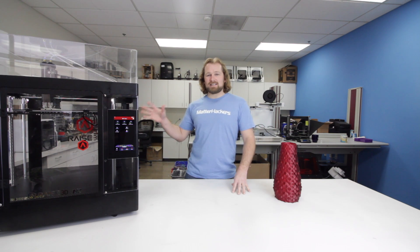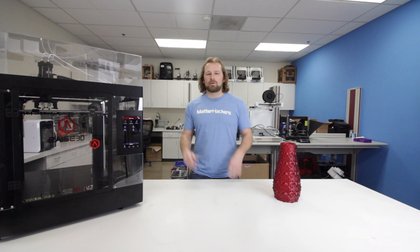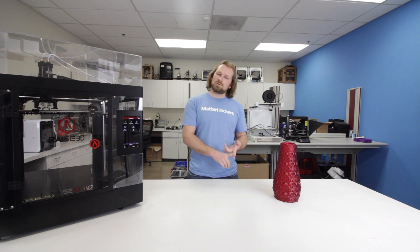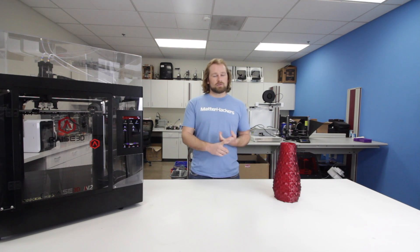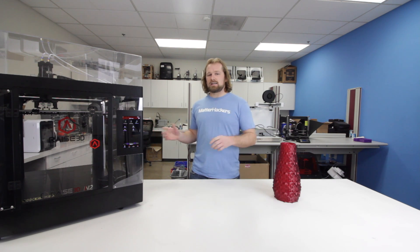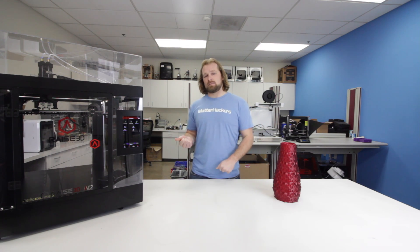Hey, I'm Dave, and this is the Raise3D N-Series. The Raise3D N-Series is a customizable family of 3D printers, so whether you're looking for dual extrusion, single extrusion, small build volume, or giant build volume, you can customize your printer to not only your 3D printing needs, but also to stay within your budget. Each of the Raise3D printers has an amazing amount of features — really one of the most compact machines that can do everything you might ever want in a 3D printer. Let's take a look at each of those features and what makes this a great machine.